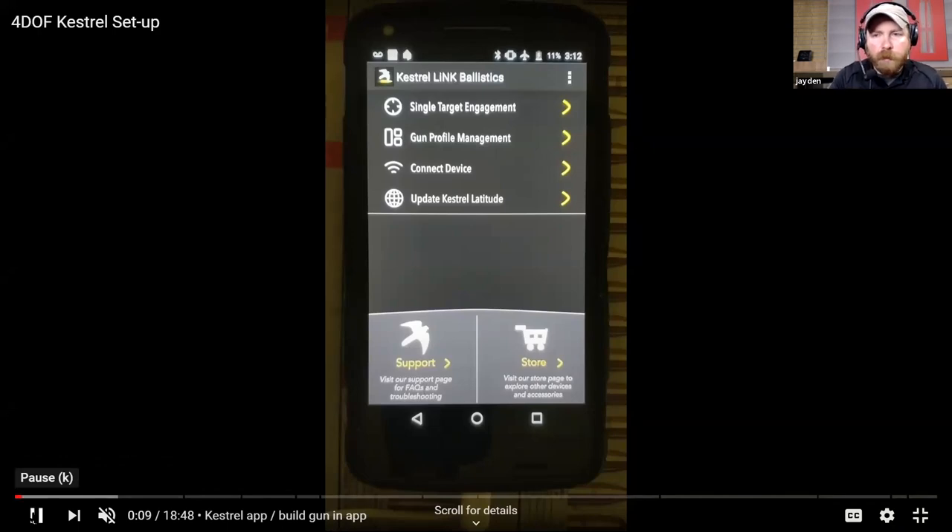You've got a couple different options once you have it connected. I know you guys have some great videos showing the connection process and how to verify your serial number matches what the phone picked up - especially if you do this at a match or at a range where there's a bunch of people with Kestrels, you're going to see a bunch of stuff pop up. So check out some of Kestrel's videos on those more unique aspects of connecting it.